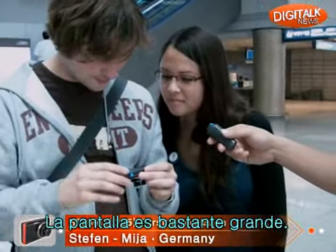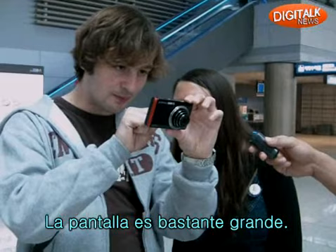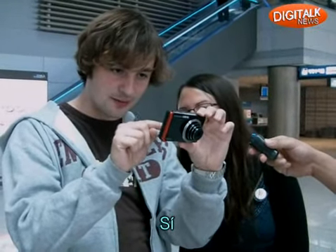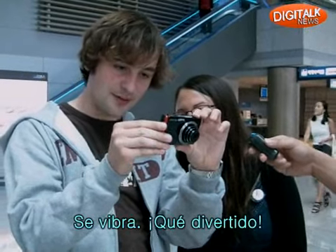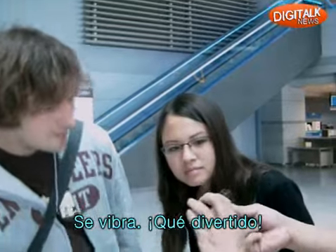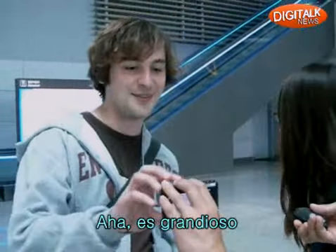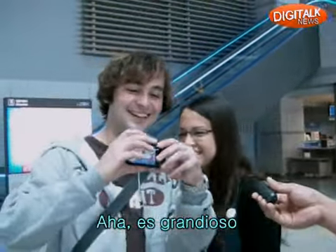It's a pretty big display, actually. Is it touch screen? Yes, it is. It vibrates. It's funny. Tap it on the front side once. Okay. That's nice. That was a surprise.